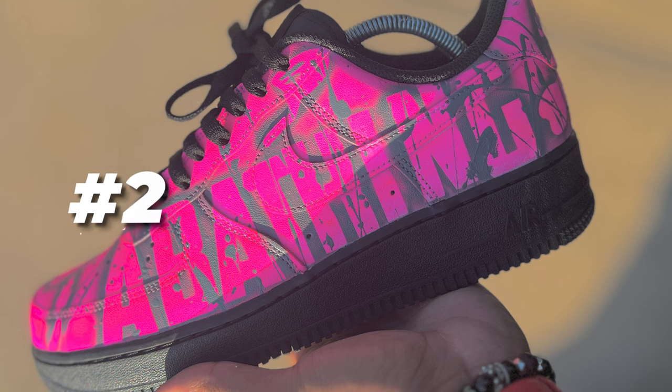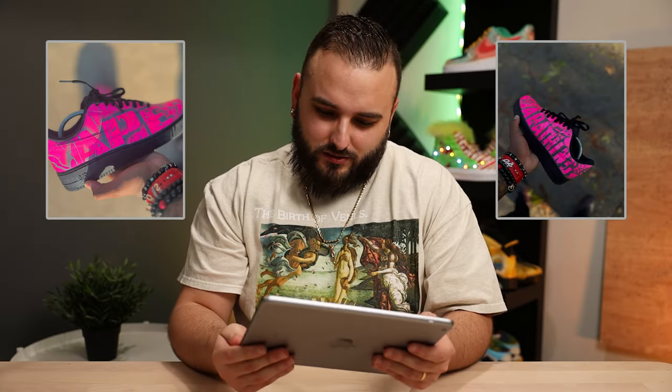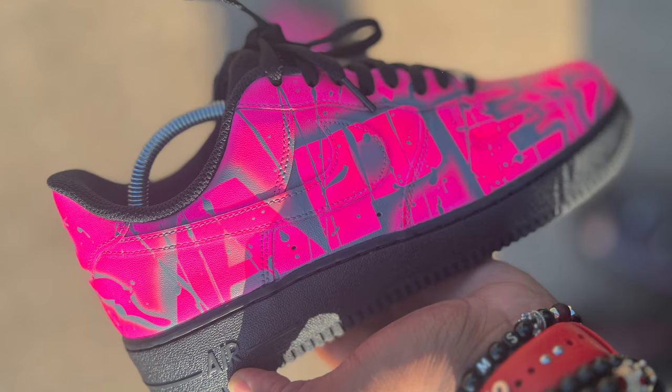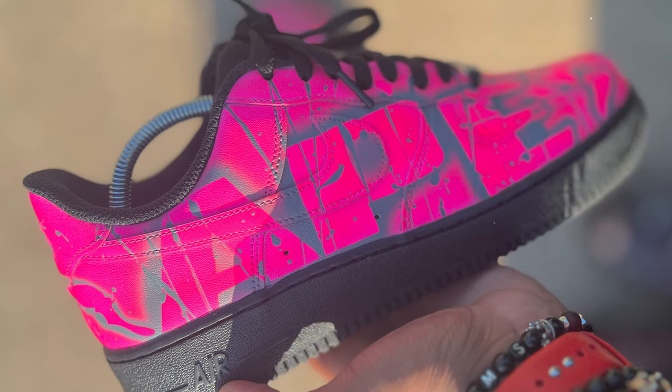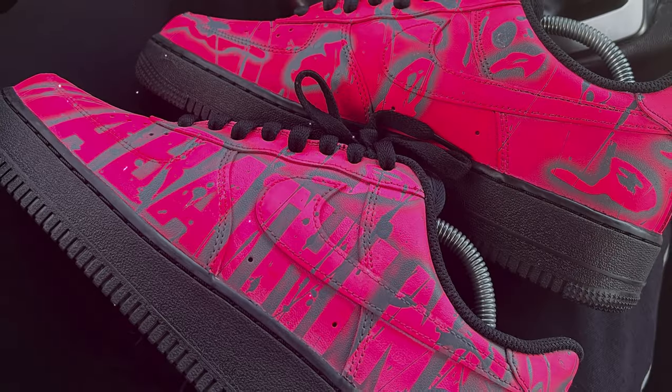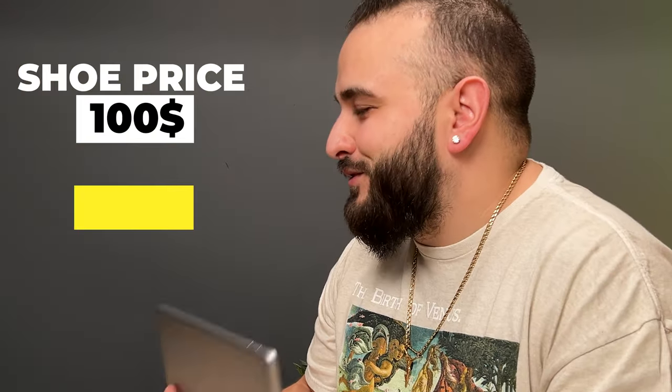All right, we have a Bape pair. To get that pink to really pop on a pair of black Air Forces — that's a job well done. That pink is super vibrant, some clean stencil work done on top with a little bit of splatter. That pink really pops; that's not easy to do against black Air Forces. This shoe is going to be listed at $315.